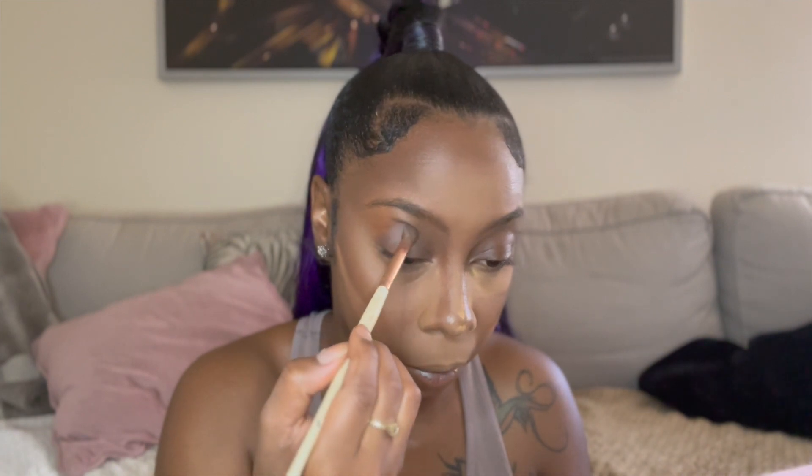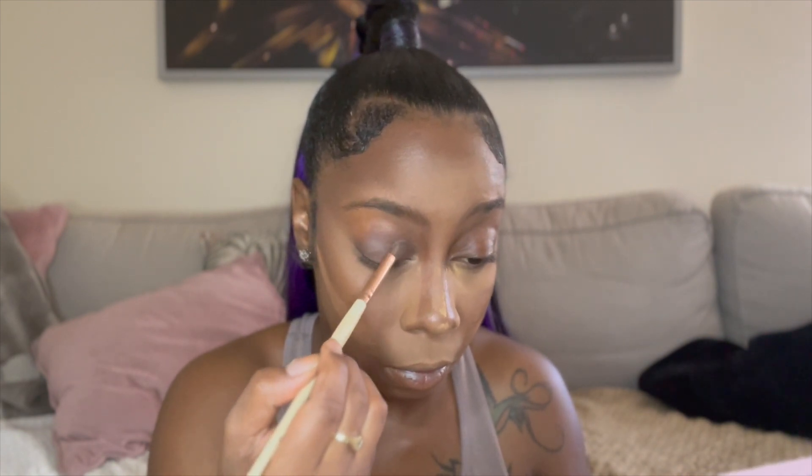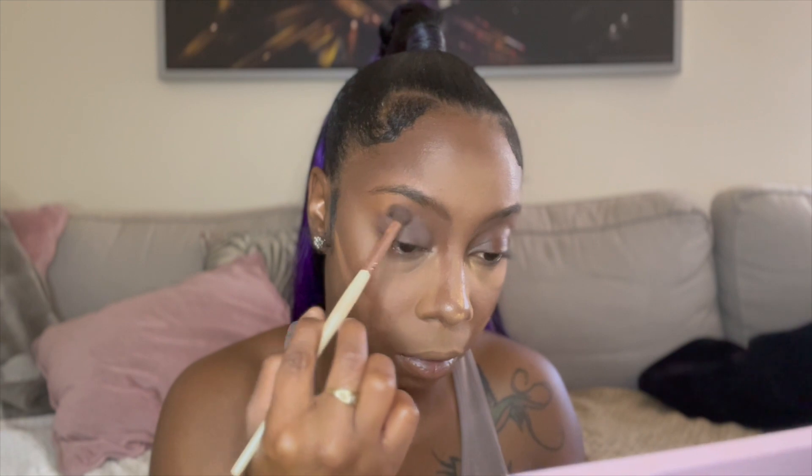Now I move into the eye shadow. I used my Norvina palette for this look. I go in with the A4 — I believe it's a brown — a neutral brown color to make it really deep. Then I go in with an orange-red color to warm the eye and put that right in the crease, so the brown on the lid and the orange-red in the crease.